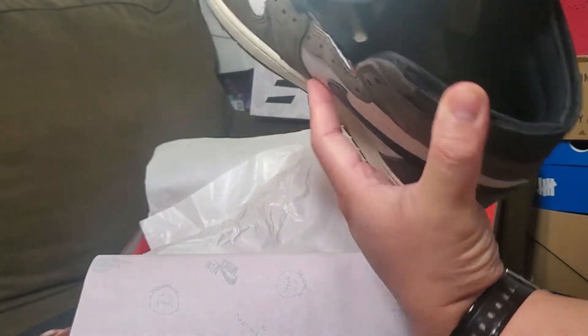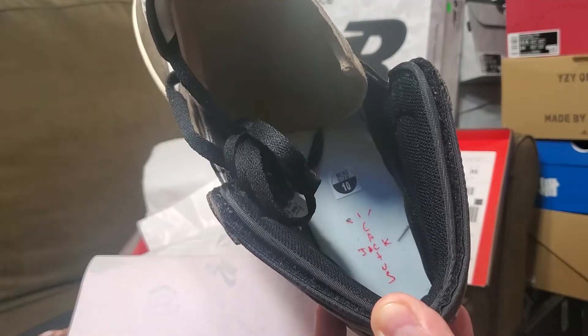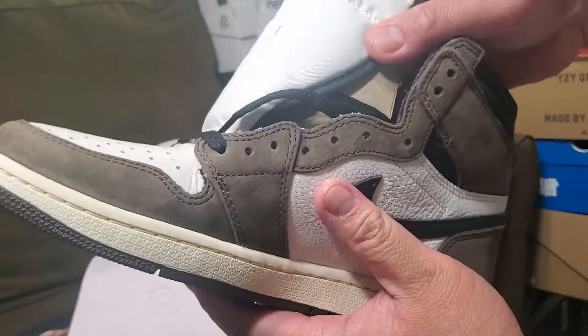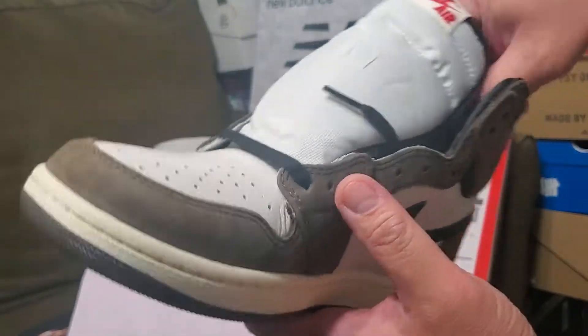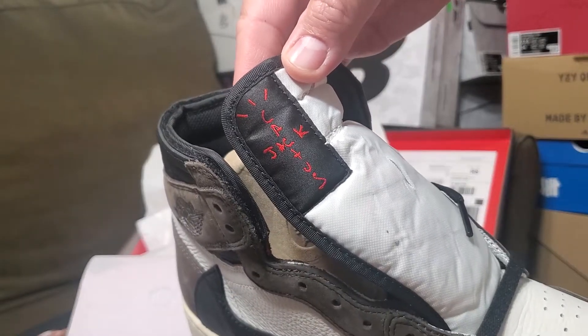The right side insole will have a Cactus Jack logo. The tongue will also show a Cactus Jack logo.